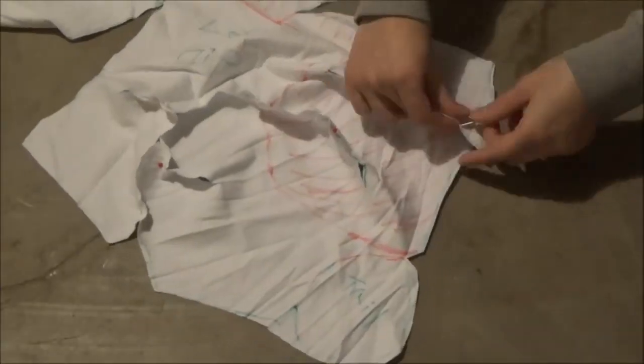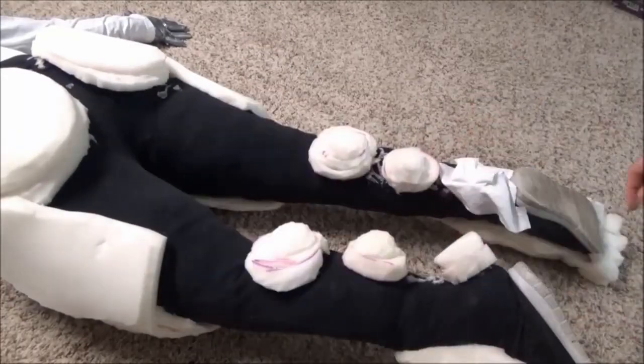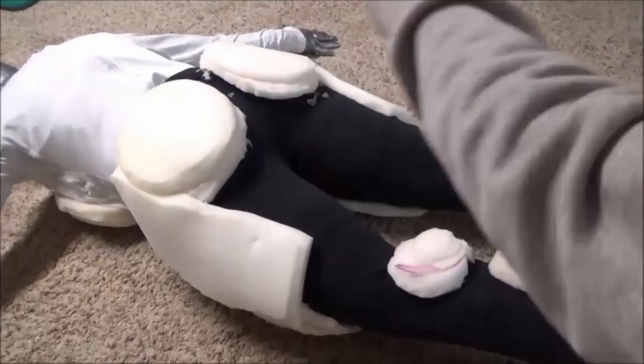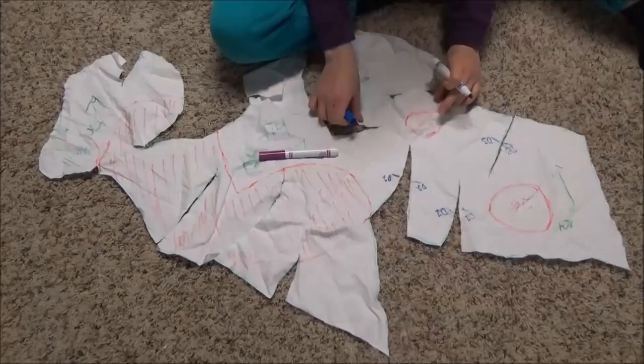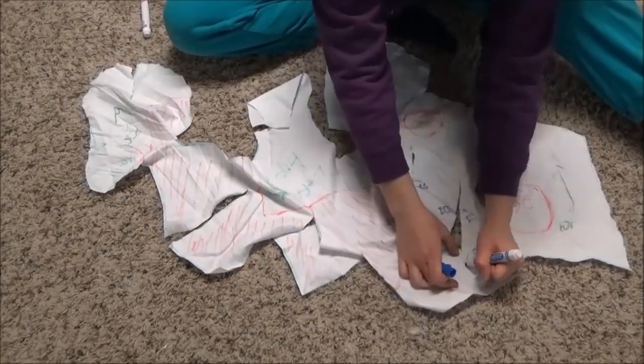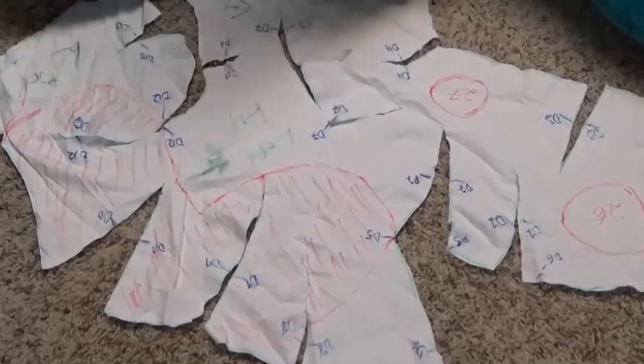Pinning everything together, I would be able to do a test run on the bodysuit before making everything out of fur and then realizing that I'd cut something out incorrectly. Luckily, the majority of the patterns actually fit the suit. Then with these fabric patterns, I made sure to label every single corner and edge I could. This saved my butt most definitely throughout the whole process, so don't forget to label your patterns.